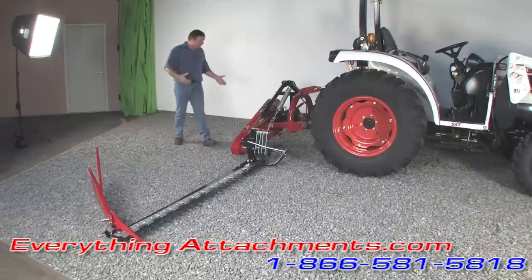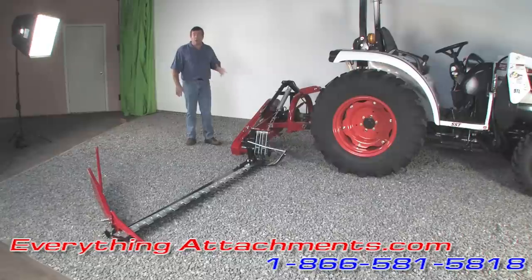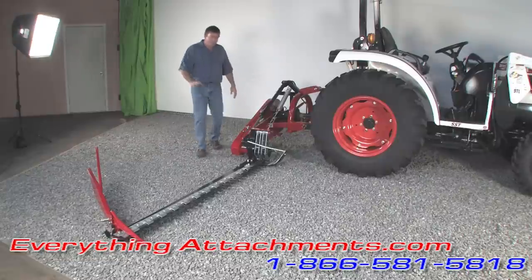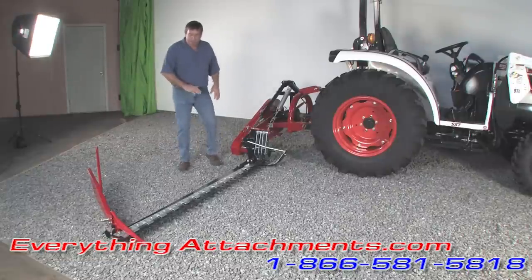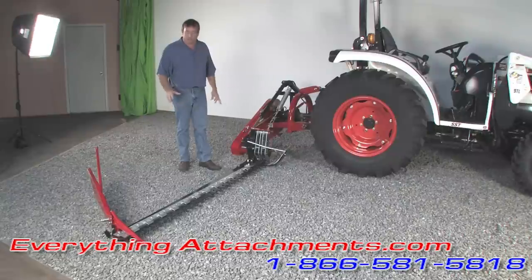The name on the back of this is Fariboli. It's made in Italy. It also resembles a Rossi very close — all the parts will interchange. It's just like a Rossi. It says Fariboli on the back, but it may also be called a Farm Max depending on who's distributing it.